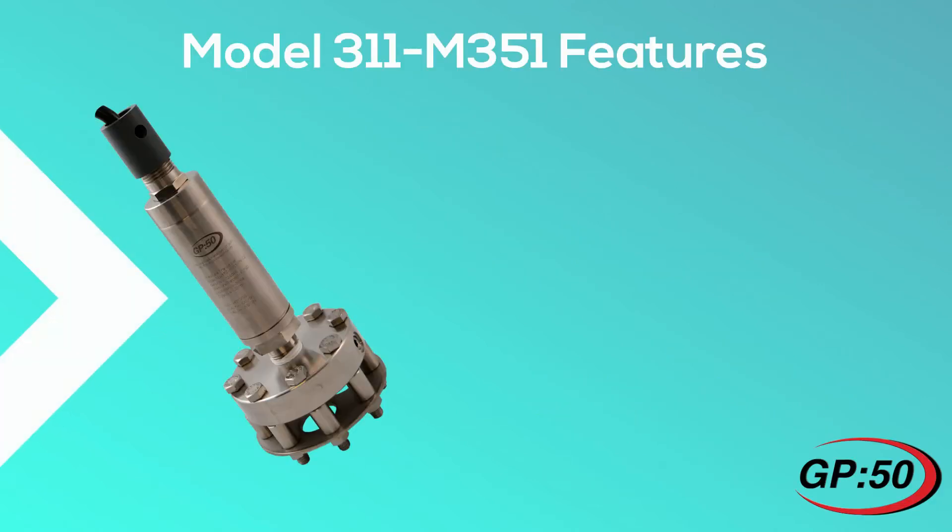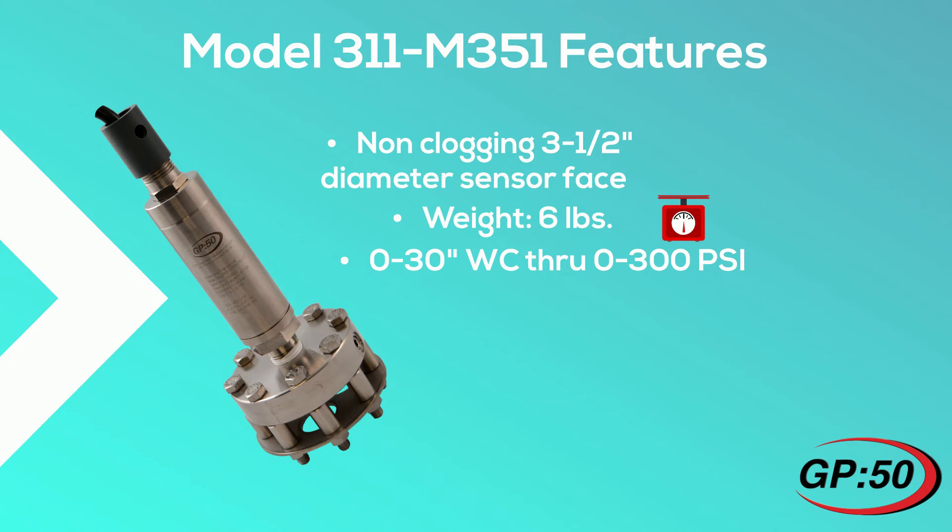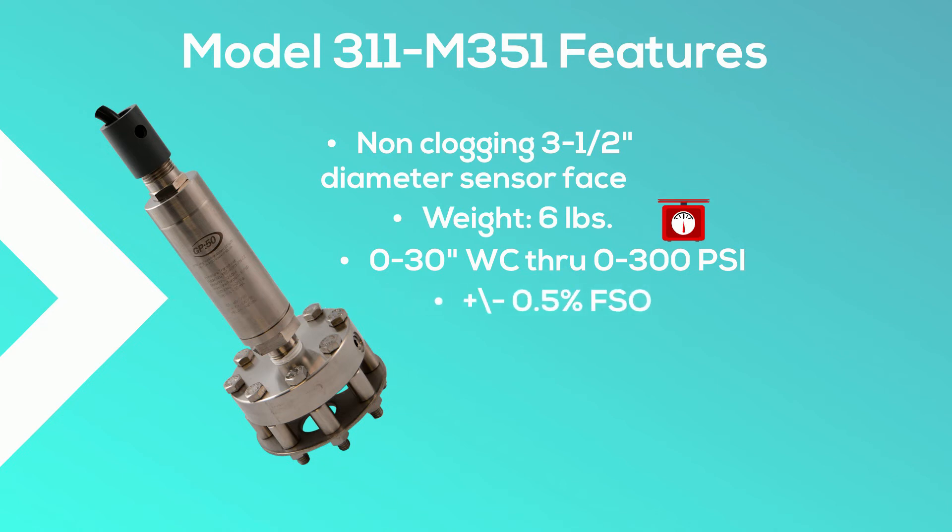The model 311M351 features a non-clogging 3.5 inch diameter sensor face and weighs 6 pounds to limit movement and ensure it stays deep in the sewage. Pressure ranges from 0 to 30 inches water column through 0 to 300 psi, with plus or minus 0.5% FSO static accuracy, 4-20 milliamp output, and temperature compensation from 0 to 140 degrees Fahrenheit.